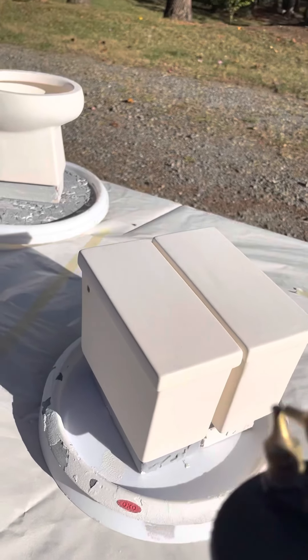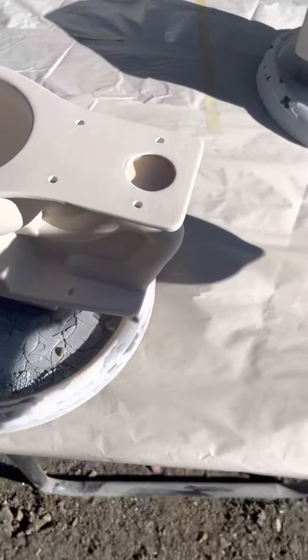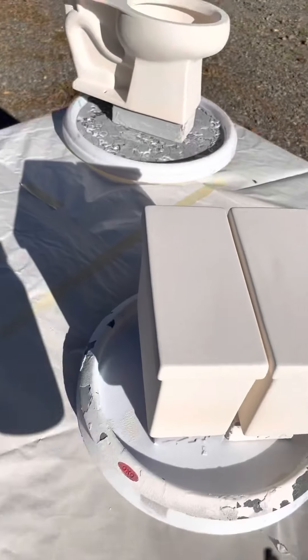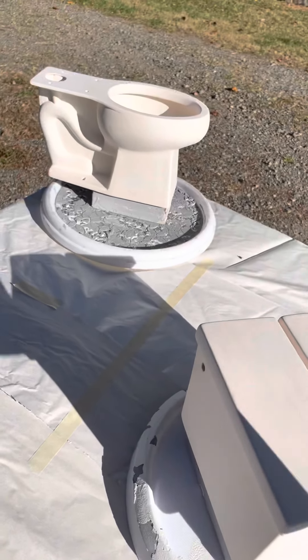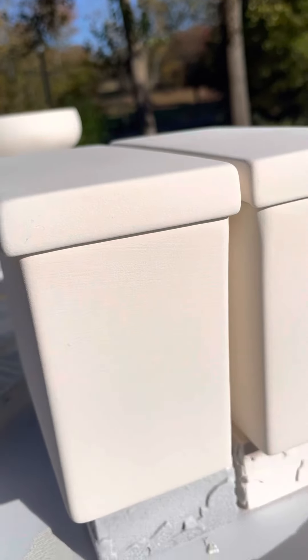I spray these with the lids on because right here where the edge of the lid is — where the top of the tank sort of goes up — you're not going to have glaze on that very top section of the tank anyway, so it makes sense to leave the lid on while spraying.